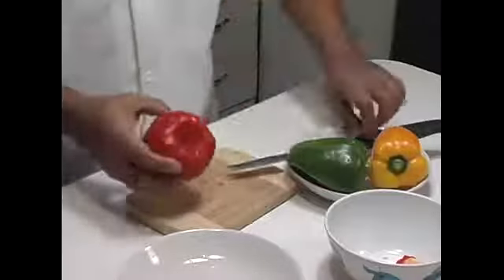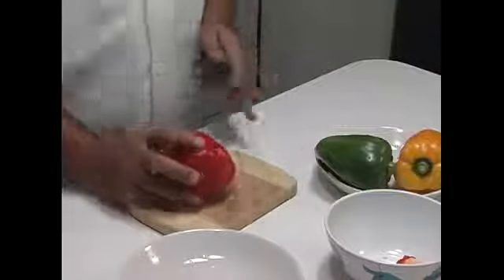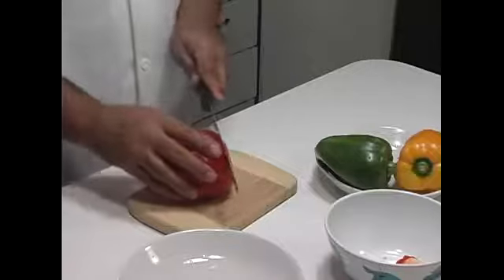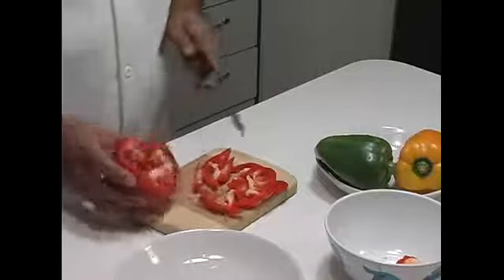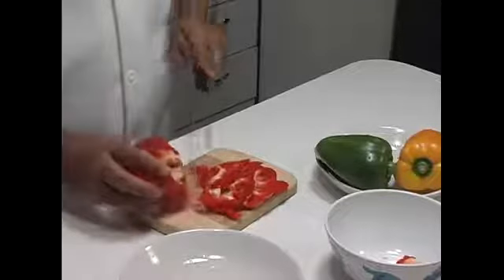Always have a waste bowl for the stuff that you're not going to use, and a bowl for the stuff that you're going to use. Now, I'm not going to dice these peppers — I'm going to cut them. I want long pieces for this pepper steak. So we're just going to cut it down like this. You see all the waste material in here? We're going to get rid of that.